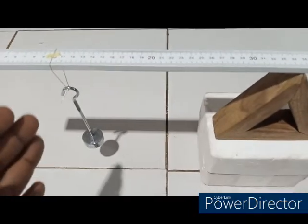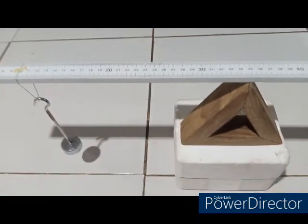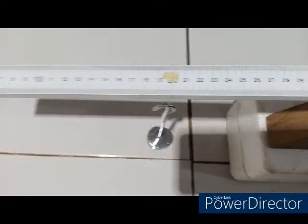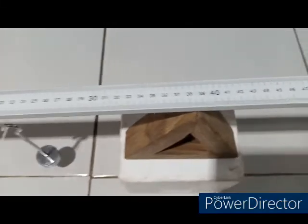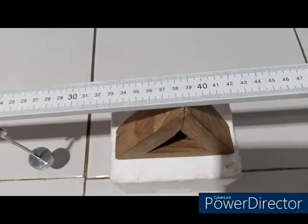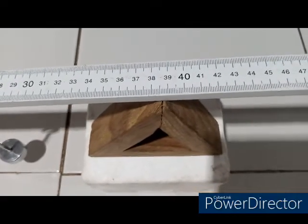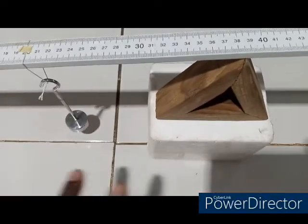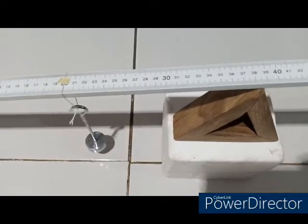I will now move the mass from 10 to 20 cm and find the new balance point. Here is the mass hung at the 20 cm point from the zero end, and the new balance point is at 38.7. The distance between them is 18.7, and I will record that.